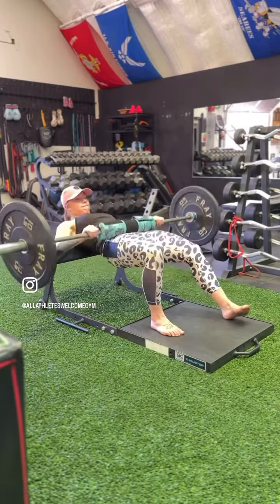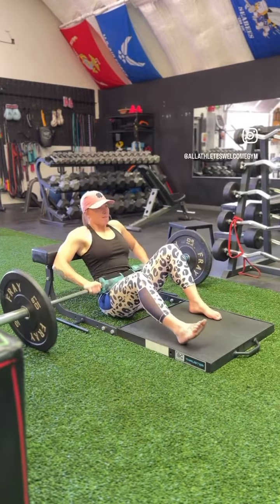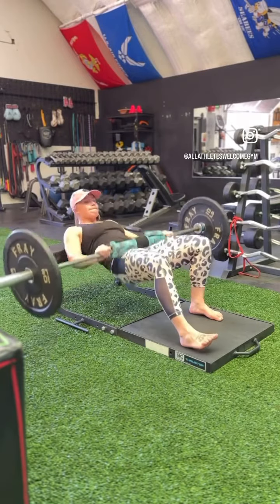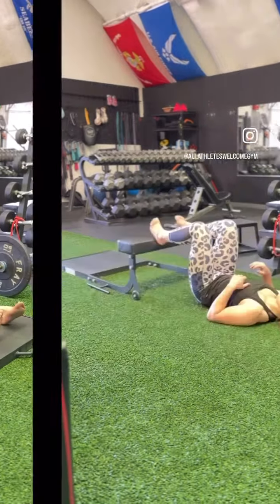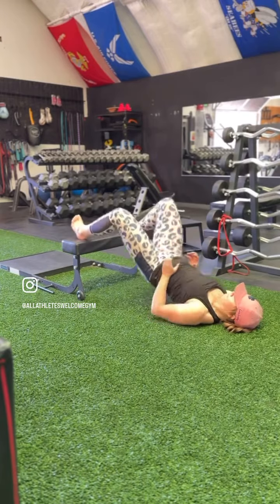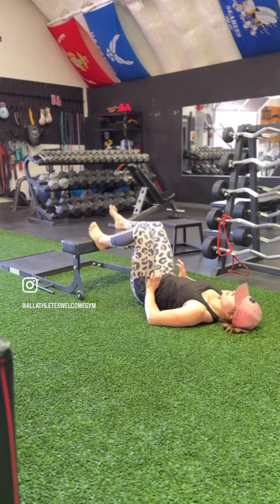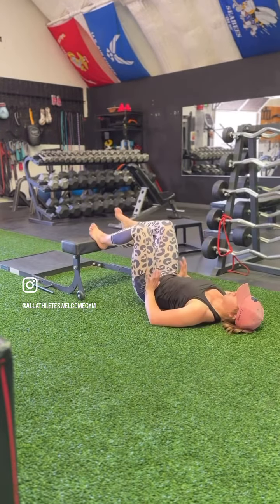This would be your traditional barbell glute bridge, still showing that B stance where I'm driving through a single leg. This one's great — you can hold on to any type of weight at the hips. You're just going to stabilize it.